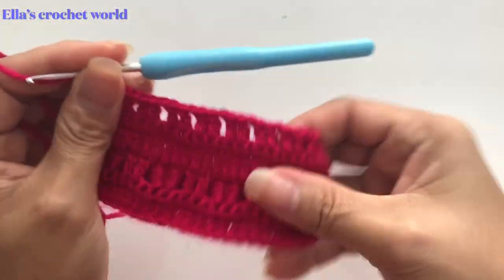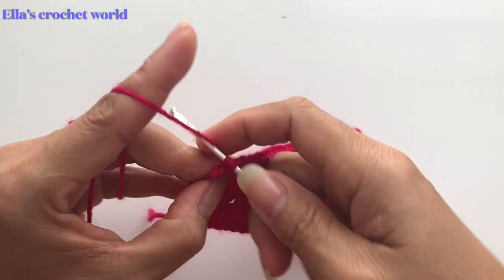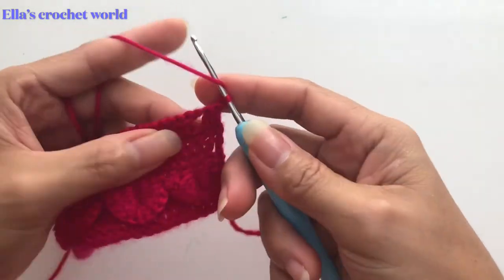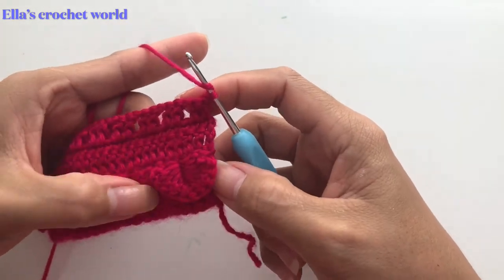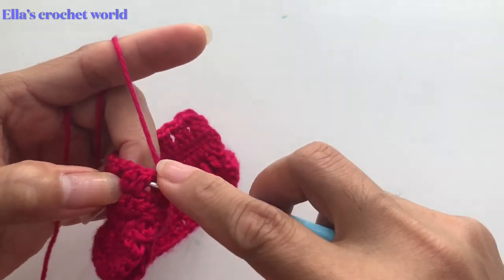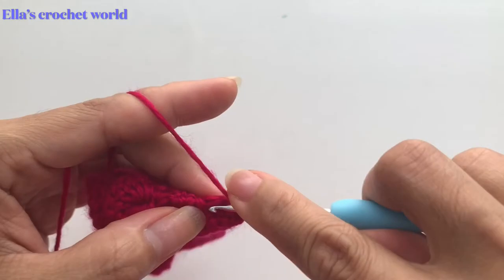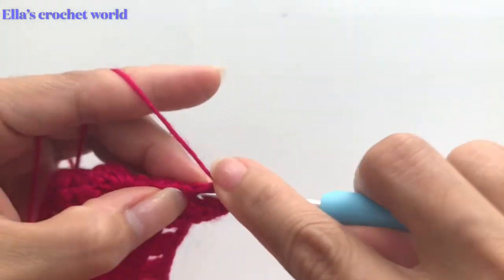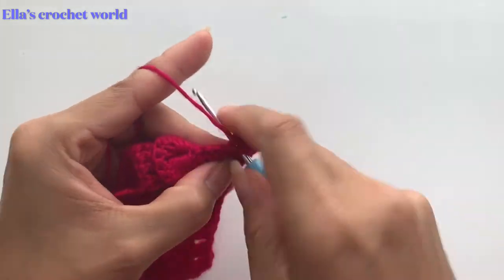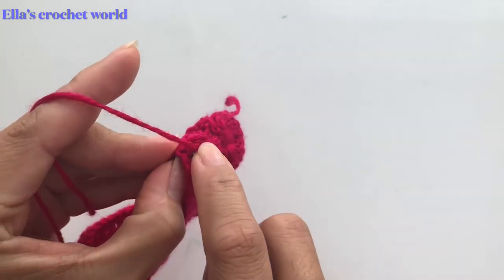I'm into my last stitches. Chain one, skip one — last two double crochets into the last two stitches. From here, turn around and we're going to do our 3D shell. Skip these two here, and on one side do our six double crochets: one, two, three, four, five, and six.